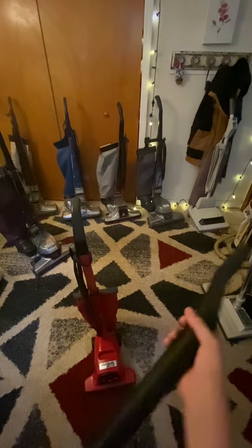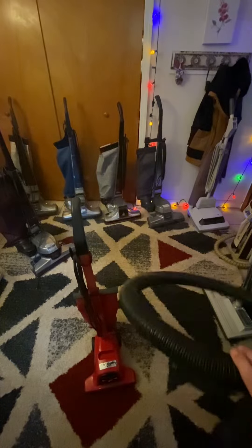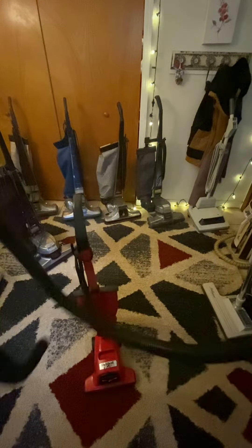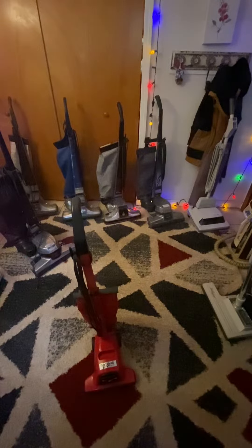I'm going to go ahead and get this one out of the way. This is a 1994 Dirt Devil Broom Vac Model 702. It has the hose with it, which is interesting. It doesn't have any of the attachments, though.